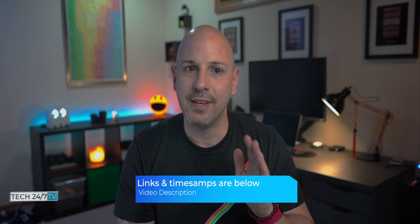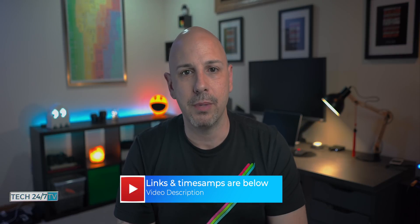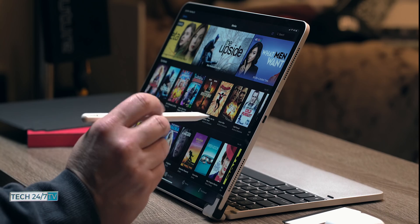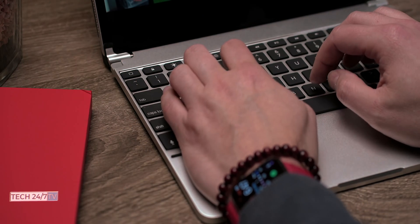I will put timestamps to the different sections, as well as links to all the products I talk about in the video description below. I've had the Bridge Pro for almost about a week and I can tell you that I'm the type of user that spends around two to three hours a day using my iPad Pro.